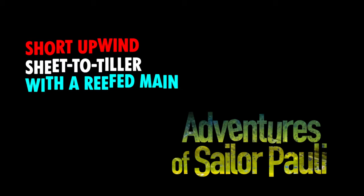What's up everybody, Sailor Polly here. I'm bringing you a short video on sheet-to-tiller self-steering for upwind using the mainsail.